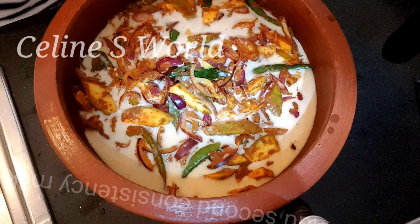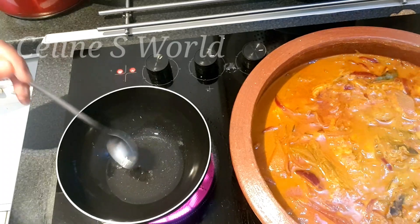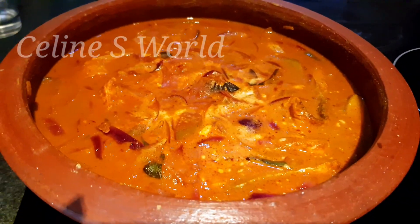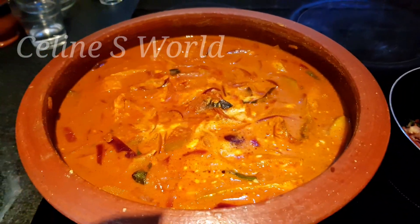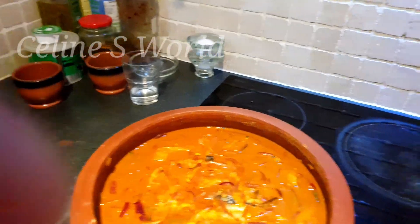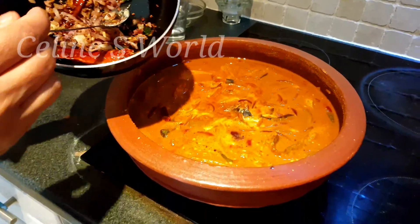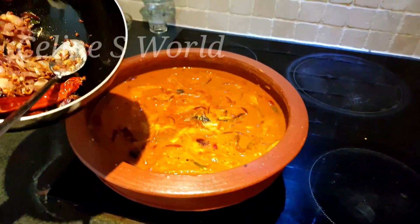When we put the curry in a bowl, we put the curry in a spoon. That is why it is very important.